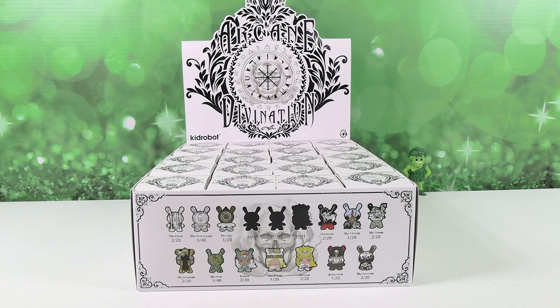Hey guys, it's Shannon and Paul, and today on the Collector Corner we are opening up Arcane Divination figures by Kidrobot. We want to thank our really good friends at Kidrobot for sending this case to us that we could open and share with you guys.